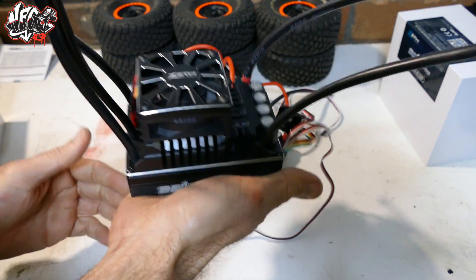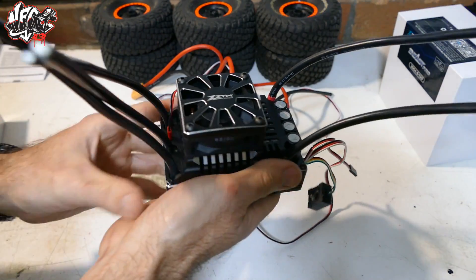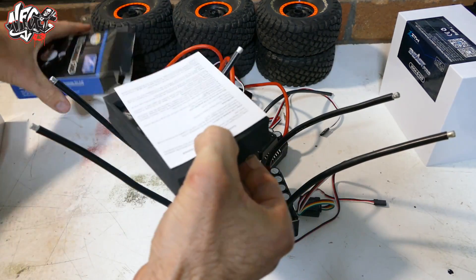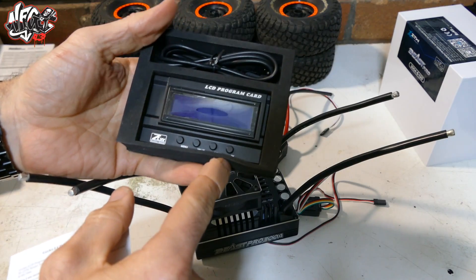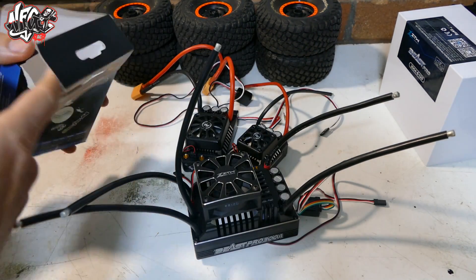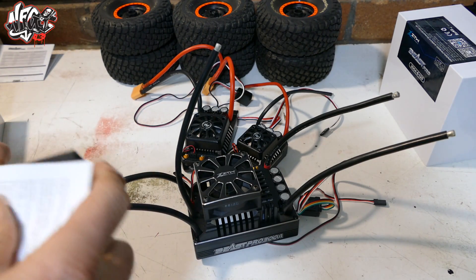Half a kilo — you definitely want to be putting this into something substantial that's going to take that weight. Here is the programming card as well — an LCD program card. That's what comes with it. We've been making sure everything works correctly and it should be easy to use.